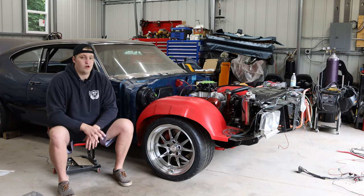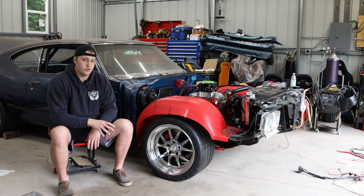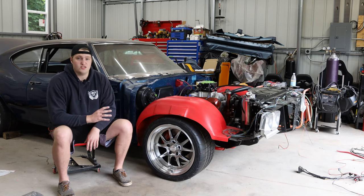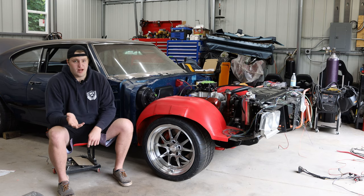Previously I was running Forgestar F14 wheels — I still have them, they're just going to be my street wheels now. It was an 18 by 8.5 inch front wheel, 18 by 10 inch rear wheel, with tires being a 255/35/18 front and a 305/35/18 rear — a pretty heavily staggered setup. Cool for the street, but not really great for the track.